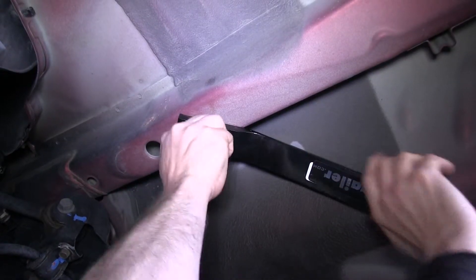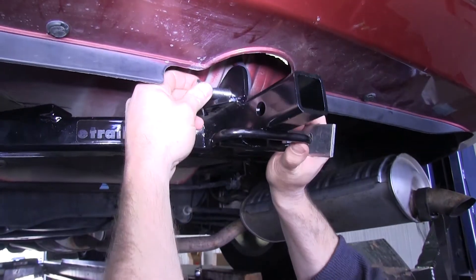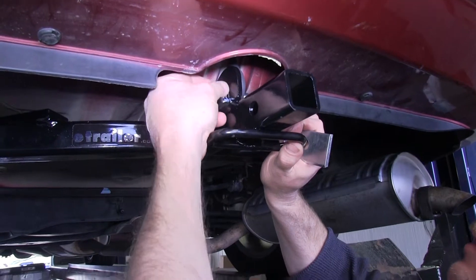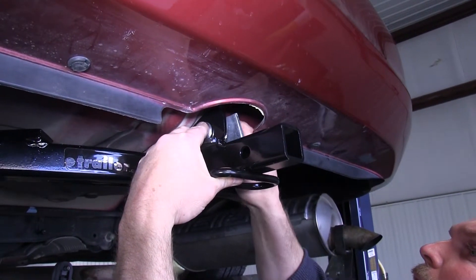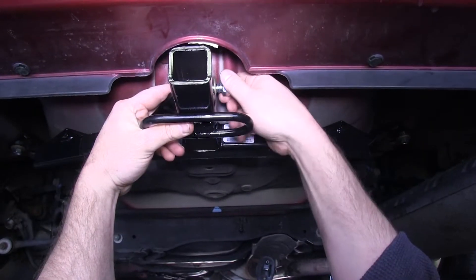Now that we have the two bolts — the one on the right and the one on the left — connected, we will take the half inch bolt, start on the driver's side, and feed it through so it seats through the tow hook, through the backing reinforcement plate, then add the conical washer and the nut.